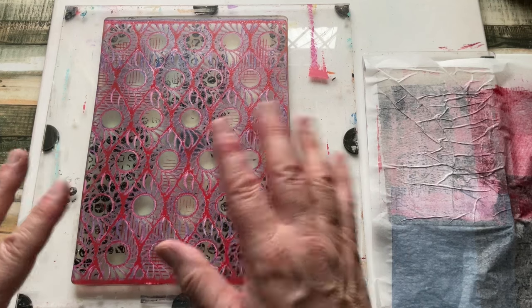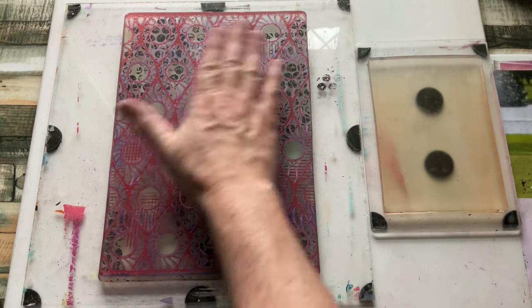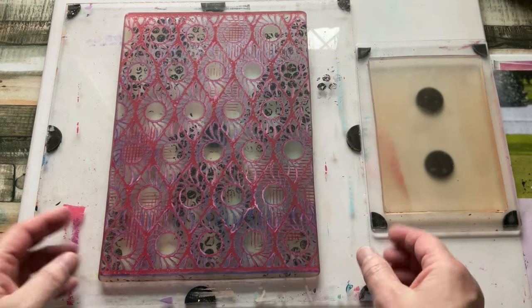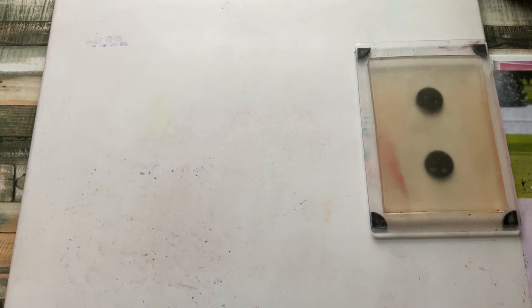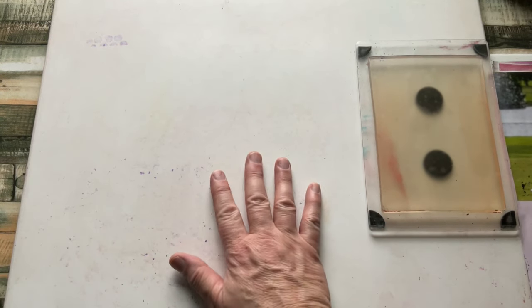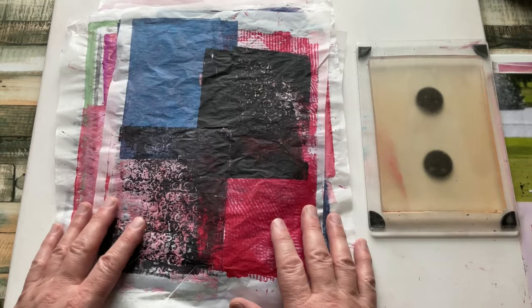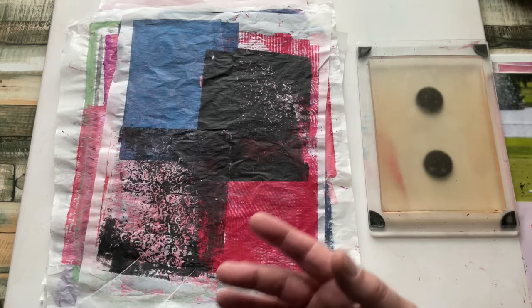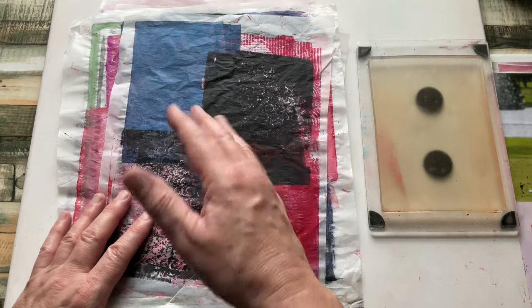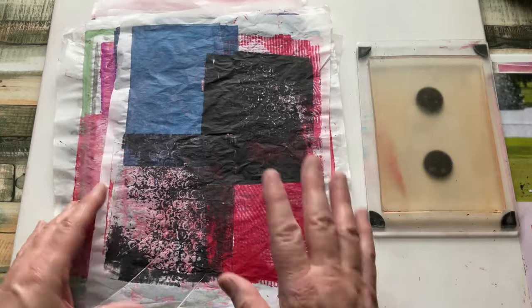We're back and this is dry — dry enough to pull up. Before I do the final pull, I want to show you all of the prints we produced from this process. These could be used for collage, or printed on further to enhance them. Some of the more transparent ones you could put a colour on the back. You can use them for cards, tags — there's a lot you can do with them.